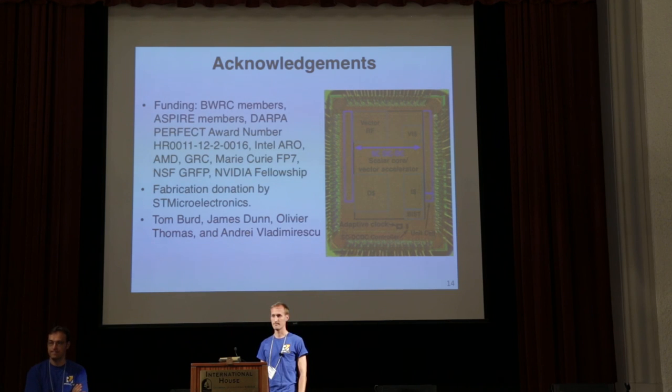Did you try any other floating point benchmarks besides matrix multiply? No, not yet.